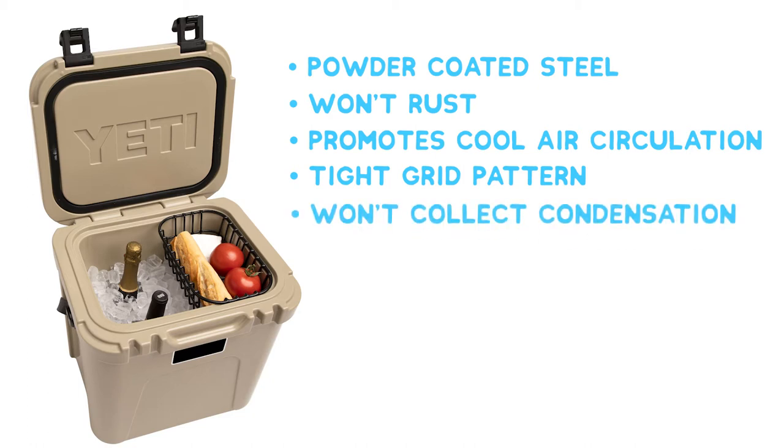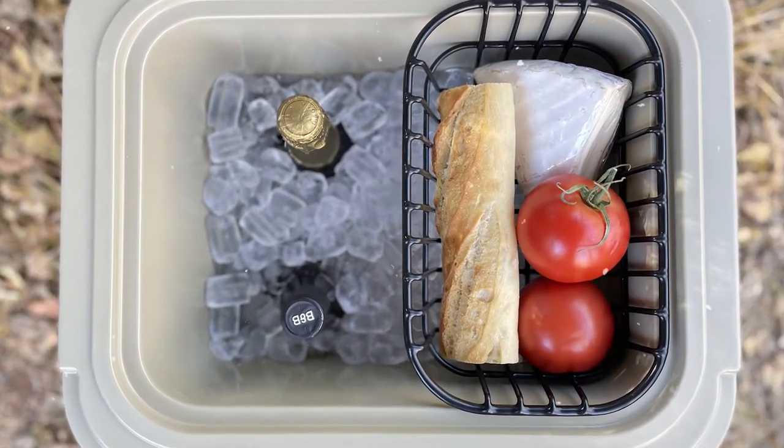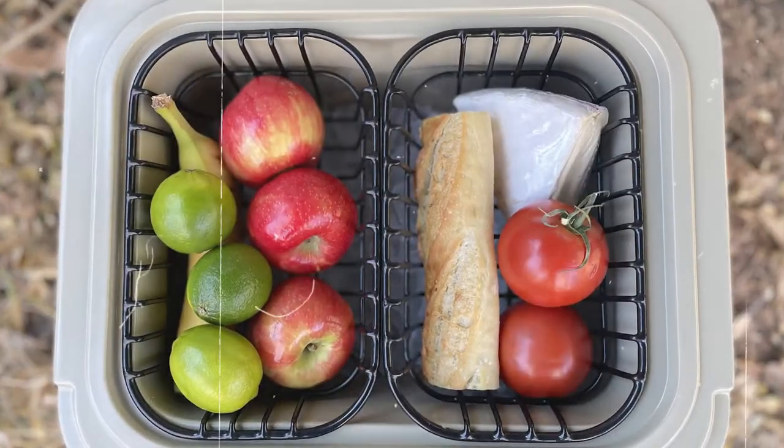It won't collect condensation, unlike plastic trays. Get one if you're bringing a bottle to the bonfire, or two if you're bringing sandwiches for the family.